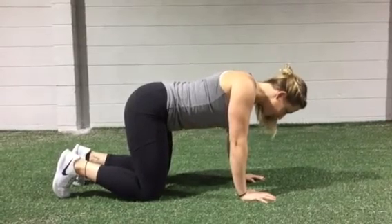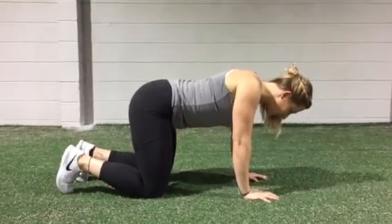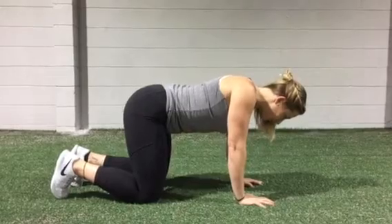This is to try to get scapular retraction and protraction. Pinch the shoulder blades when you're dropping down, and then when you're pushing up, the shoulder blades should separate.